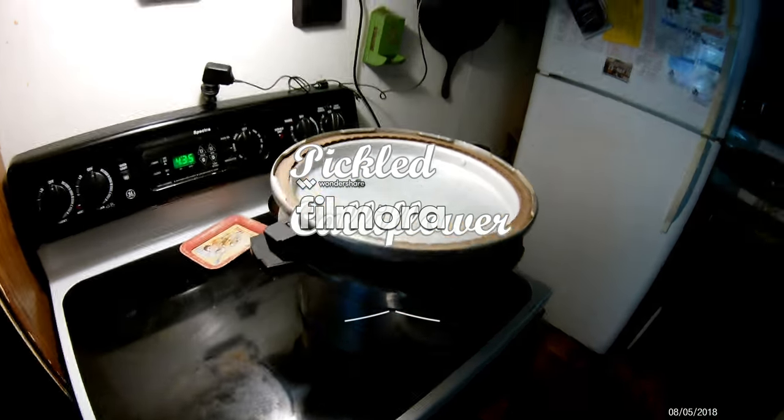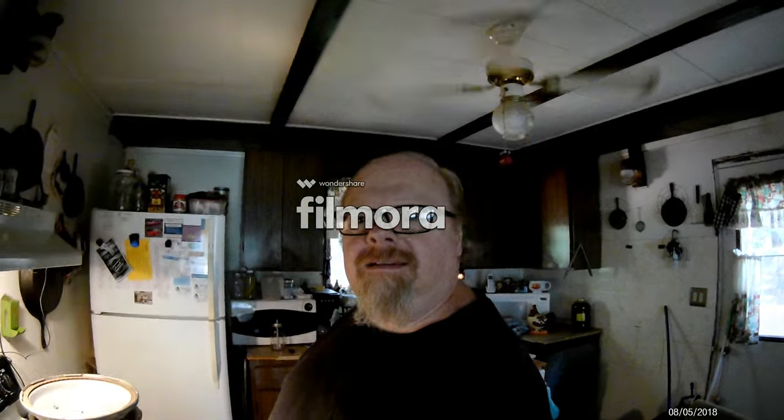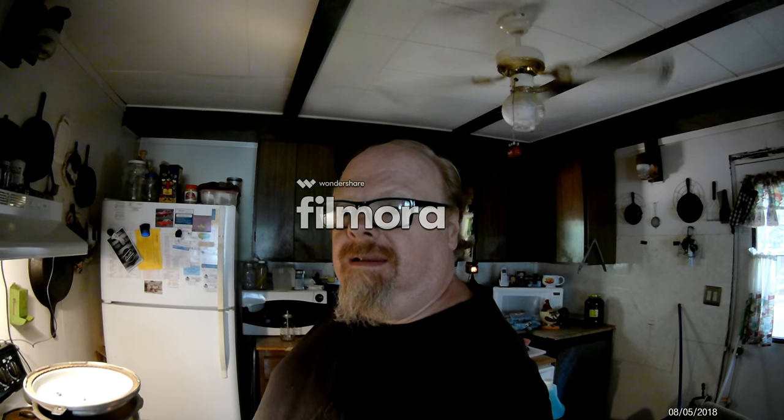Hi everybody, it's Grampy Campy. Today we're going to make some pickled cauliflower. Some of it is going to be spiced differently and I'll see what else I've got to throw into it, but that's the plan.